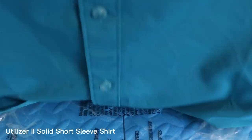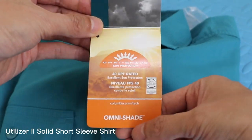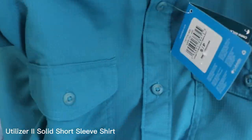One of the standout features of this shirt is the UPF 40 Sun Protection built into the material. This means that you'll be protected from harmful UV rays while you're out and about, whether that's on the trail or just running errands.